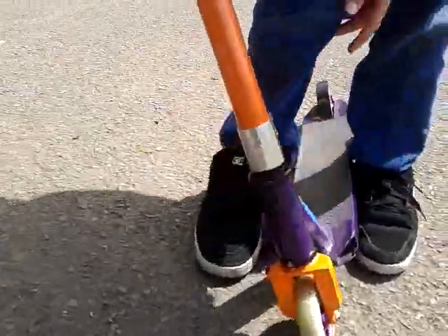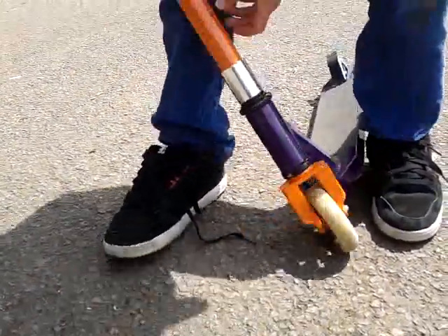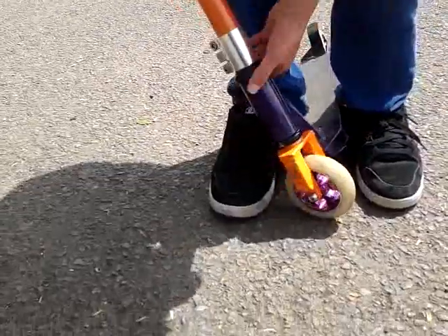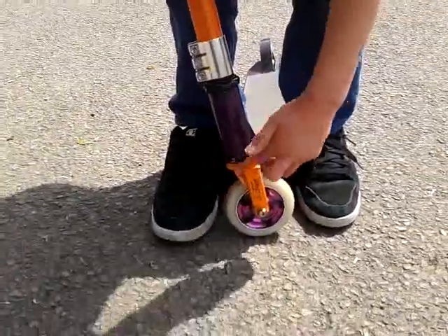And then moving down, I've got a razor clamp compression, which is in silver, as you can see there. And I've got a district headset, very nice. I actually quite like the district logo on there.